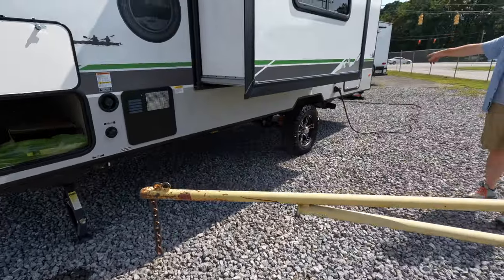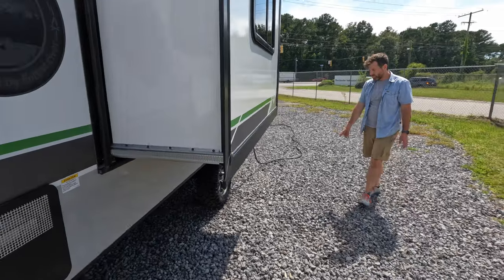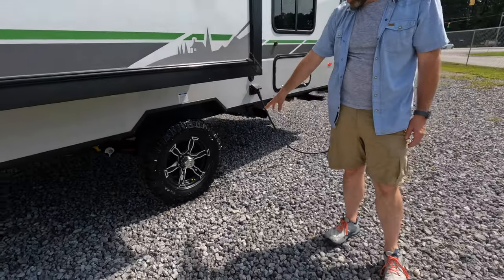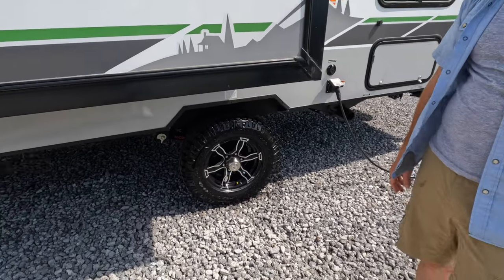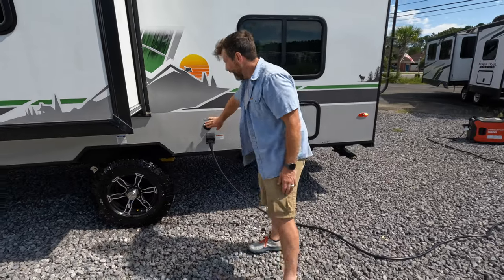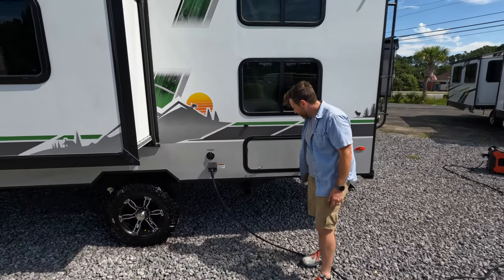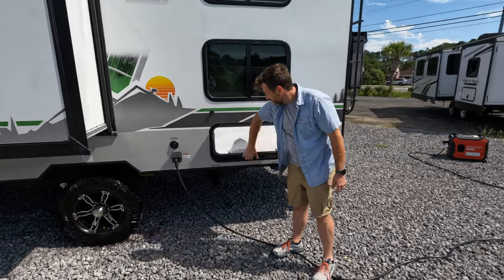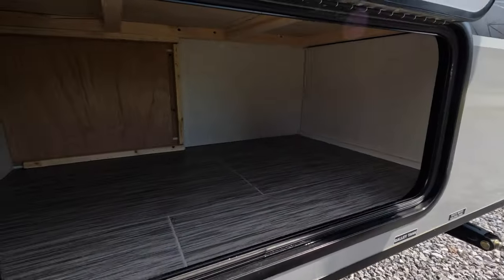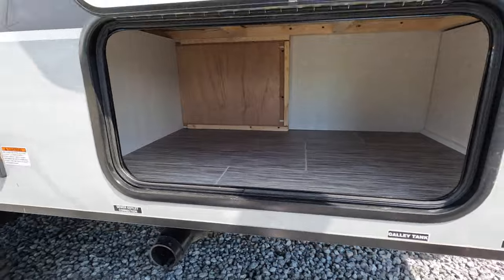You got your dump station on the back. You got these cool Goodyear Wrangler tires — super fancy, and it looks great with the tire shine on there too. You got standard cable, satellite, and more storage here in the back. That's a bigger compartment than I gave it credit for initially.